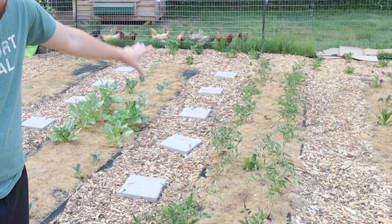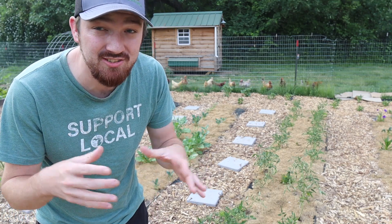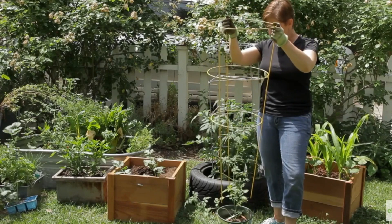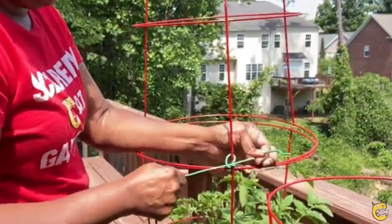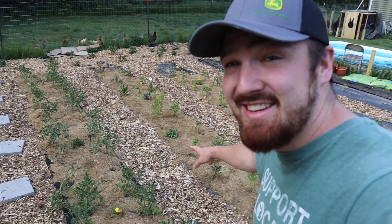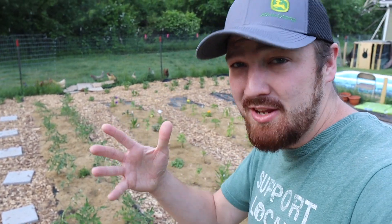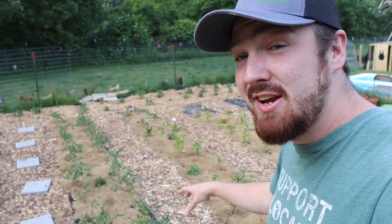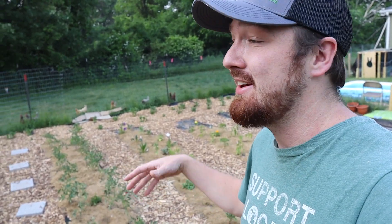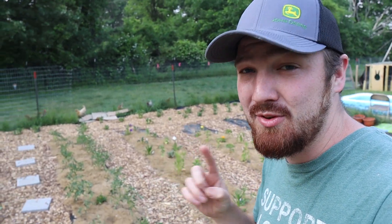Right here I'm standing in front of our long row of tomato plants. A lot of people like using tomato cages, but certain varieties of tomatoes are going to get too heavy for that cage — it's probably going to collapse it and end up being inconvenient. Here we have 25 tomato plants, so getting 25 cages and trying to put them for each plant is going to get very crowded and make a huge mess.